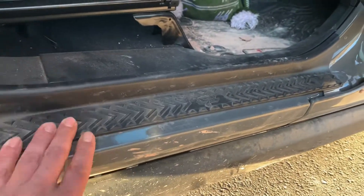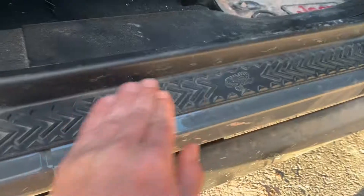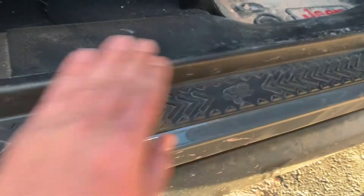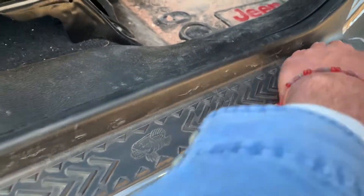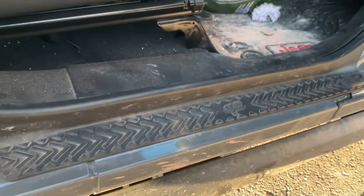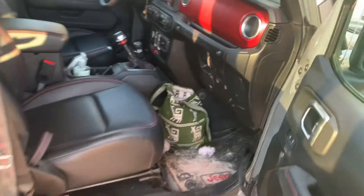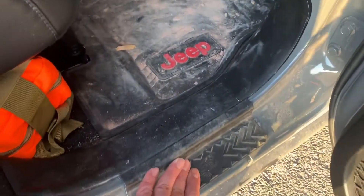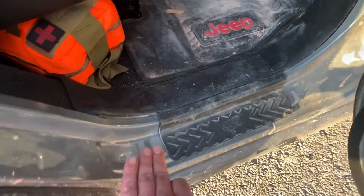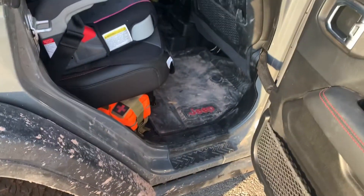Had them on for a couple months and they are really solid, really holding up. I've read some reviews on fitment being way off and whatever, but I have not had one issue with these since they've been on. It's nice for us because it keeps the kids, when they get in and out, from sliding off — the door seal was an issue here in Colorado with the muck and the snow.